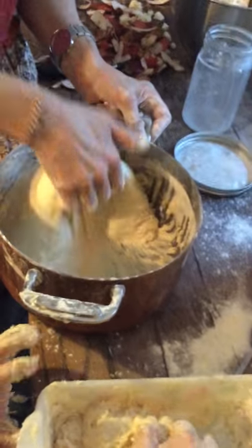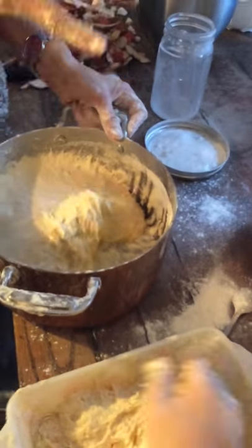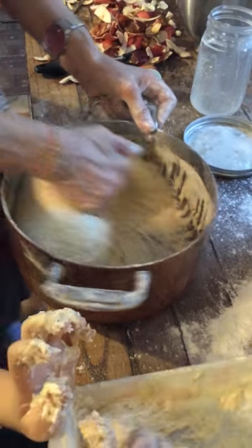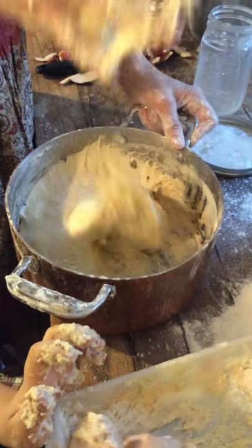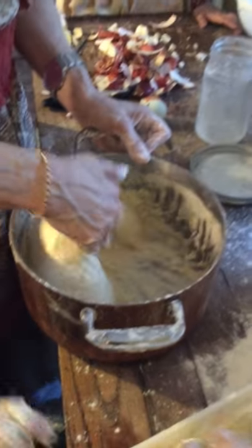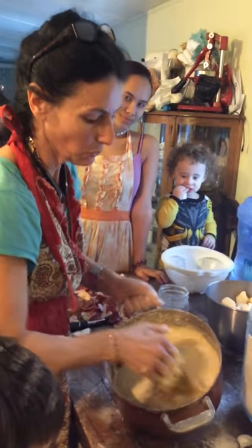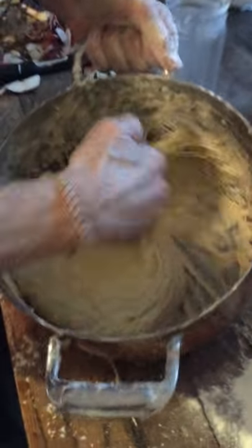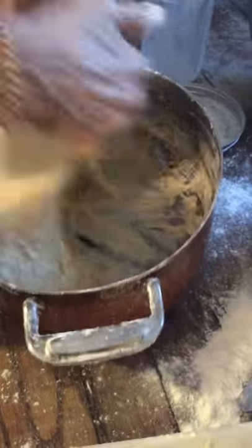See how now it's coming off my hand? As it sits, it'll get drier also. Remember, the longer it sits, the liquid will go into the flour even more. And you can see how smooth it looks — that's what it's supposed to look like. This is pretty much done. So that's how we make the bread.